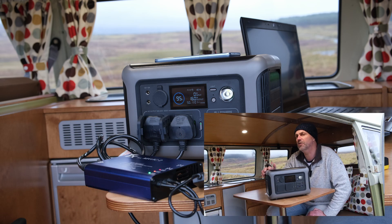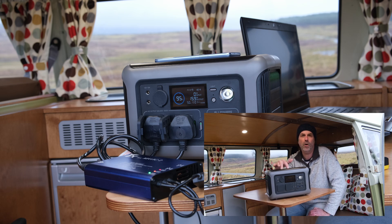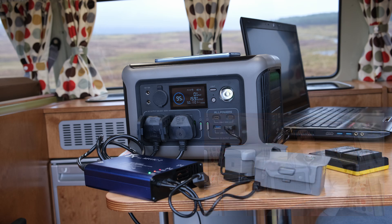The R600 has got 299 watt hours of power. It's got a 15 watt wireless charger on top and you can actually charge up to 10 devices simultaneously. The unit has ultra fast charging which means it can be charged from 0% to 100% in just an hour, which is a great feature — it means you don't have to hang around for huge amounts of time waiting for the device to charge.